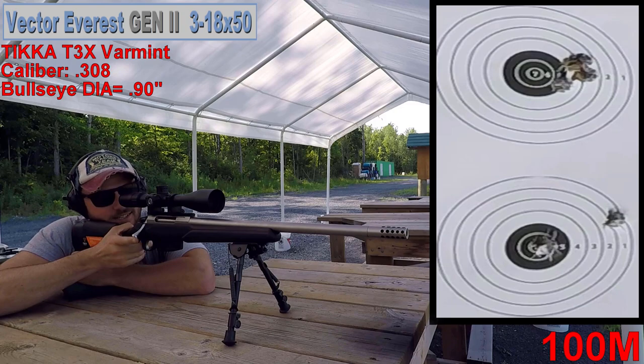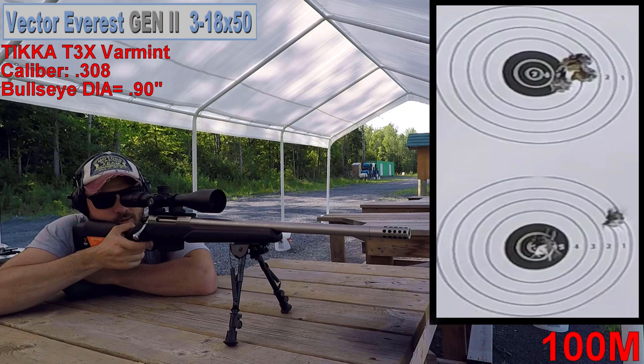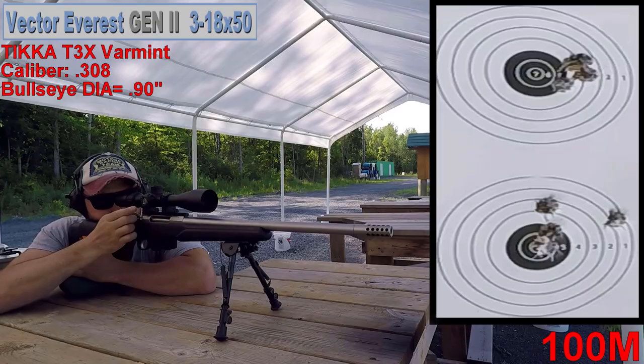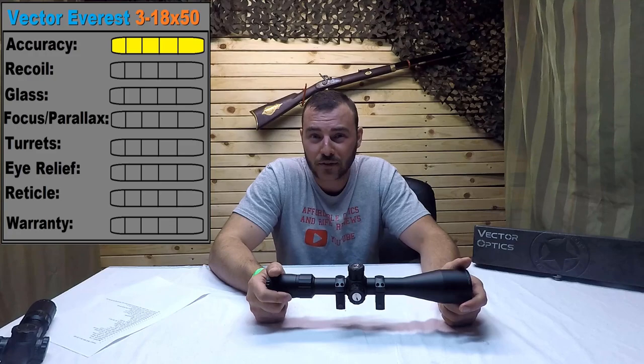I don't think it's the ammo, I took extra care. So for accuracy it did really well — 5 out of 5. And for recoil, just the same, 5 out of 5. Next, let's go look at the glass quality.